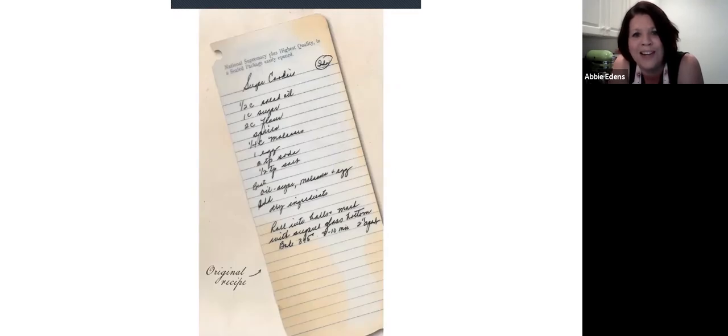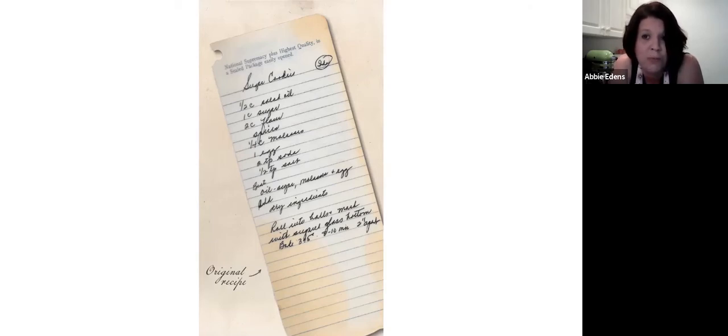Unfortunately, we only have a few recipes from this era from my grandmother — four known recipes. We know they're from this era because of what they're written on. This is actually in her handwriting, and my parents scanned this and sent it to me from Indiana. It's on Clabber Girl notepad paper. My great uncle Hubert, my grandmother's brother, worked at Clabber Girl before World War II broke out. When the war started, he joined the US Army.